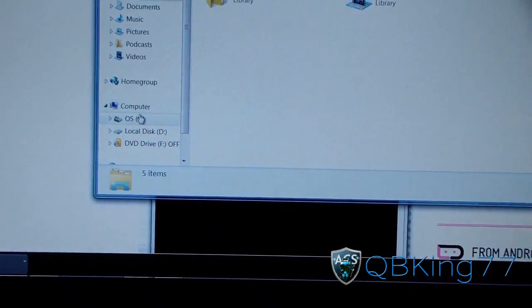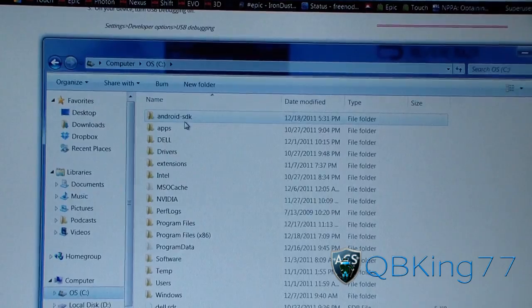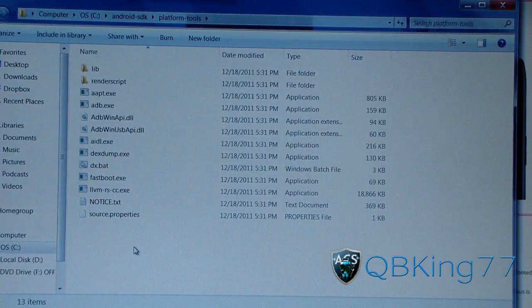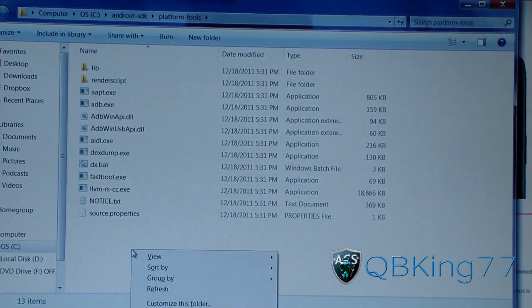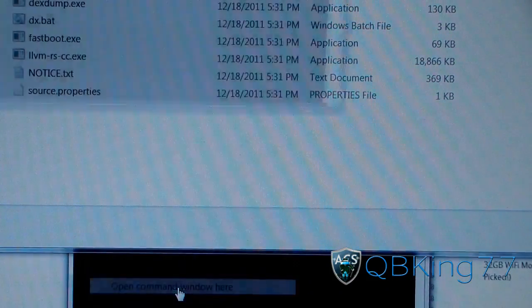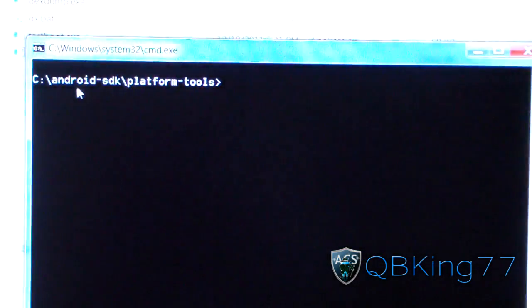Once you have USB debugging checked, go into your Android SDK folder. Go to the C drive, go to Android SDK, and go to the platform-tools folder. Once you're there, hold Shift on your keyboard, right-click, and hit 'Open command window here.' What that's going to do is open a command prompt that's already pointing to your Android SDK platform-tools folder.